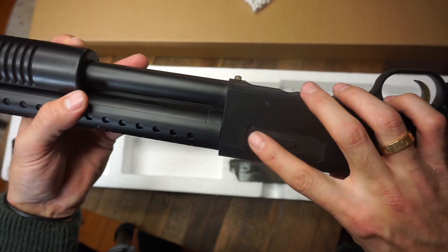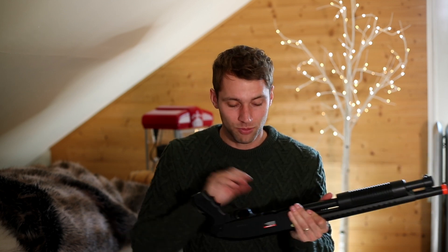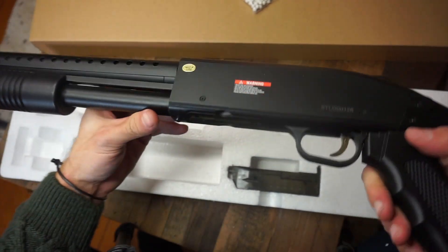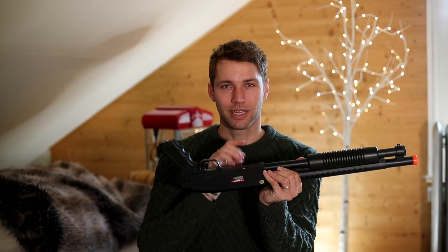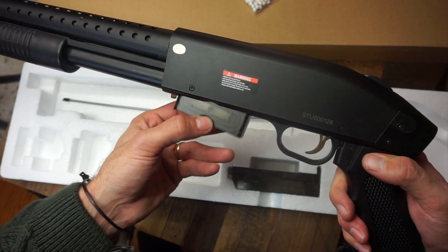As we make our way up the gun, you have your hop-up adjustment, and for a $25 shotgun, the fact that you even have that option is pretty good. It's straightforward and easy to use. This is where the magazine goes in — make sure it's facing the right way, push it in a little bit, and click to release. Simply press the button to release and exchange. The only trouble is making sure you find it in the right spot.